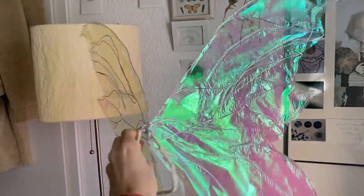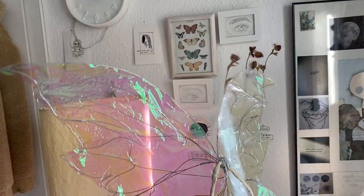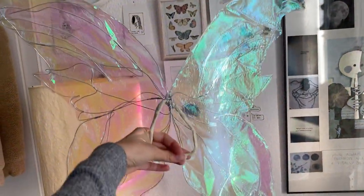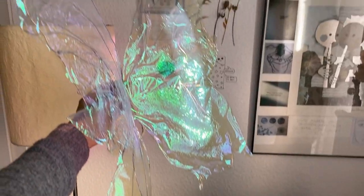Honestly, even though basically nothing worked out how I planned it, I still think the wings turned out so beautiful and I'm really obsessed with them. I'm finally done with the fairy wings — this is how they turned out. It took definitely longer than I expected and I think there are definitely some things I could have done better.